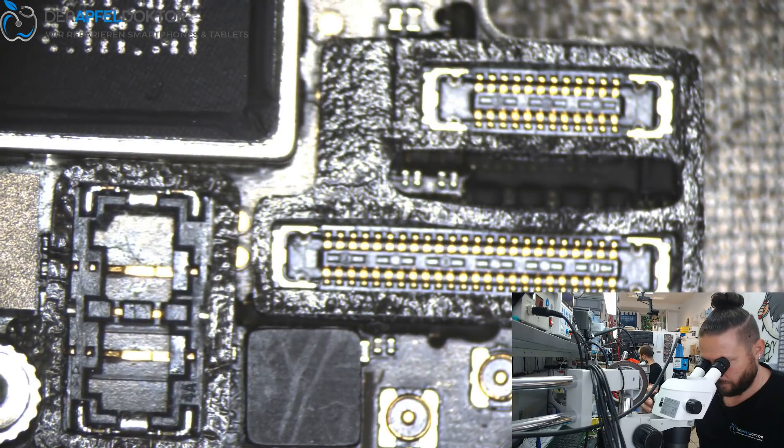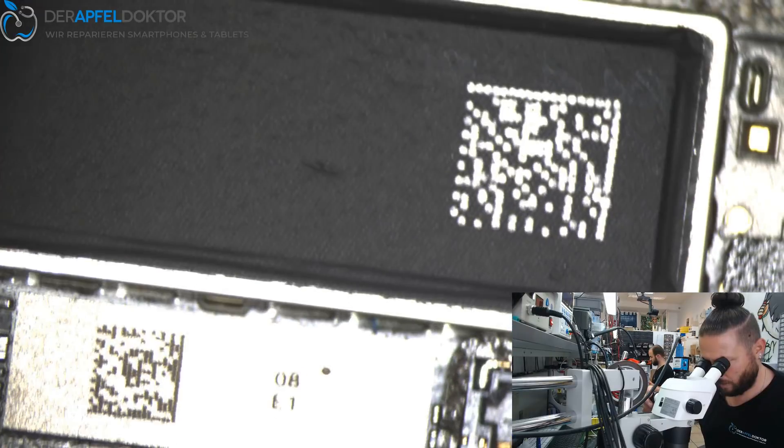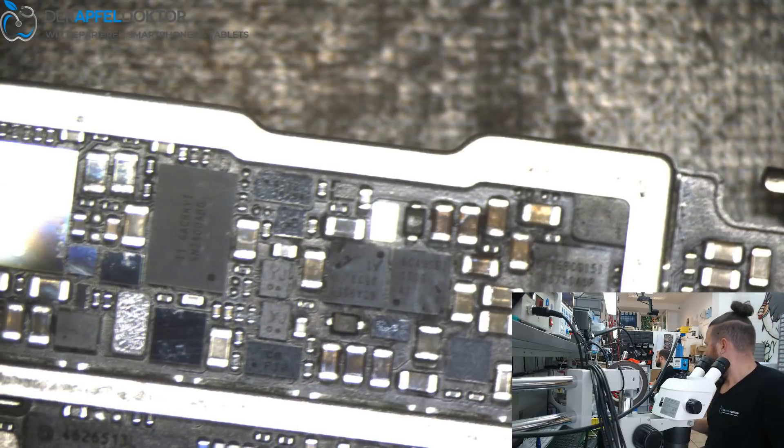What the customer writes — he doesn't write anything about corrosion or water, nothing. What about the water markers? The markers are okay. We can see a little bit of water but the markers are okay. Let's have a look at the top — the top looks good. But this is not normal — we check by thermal.